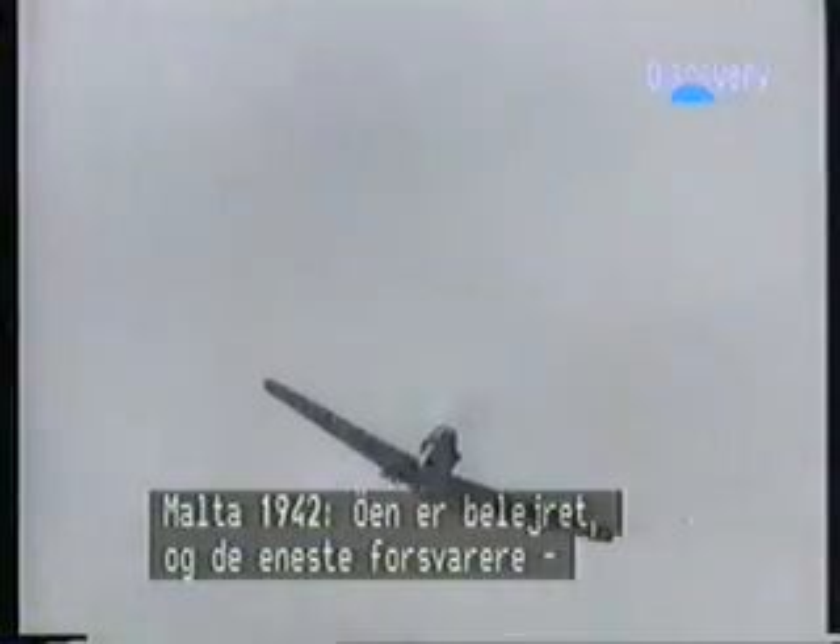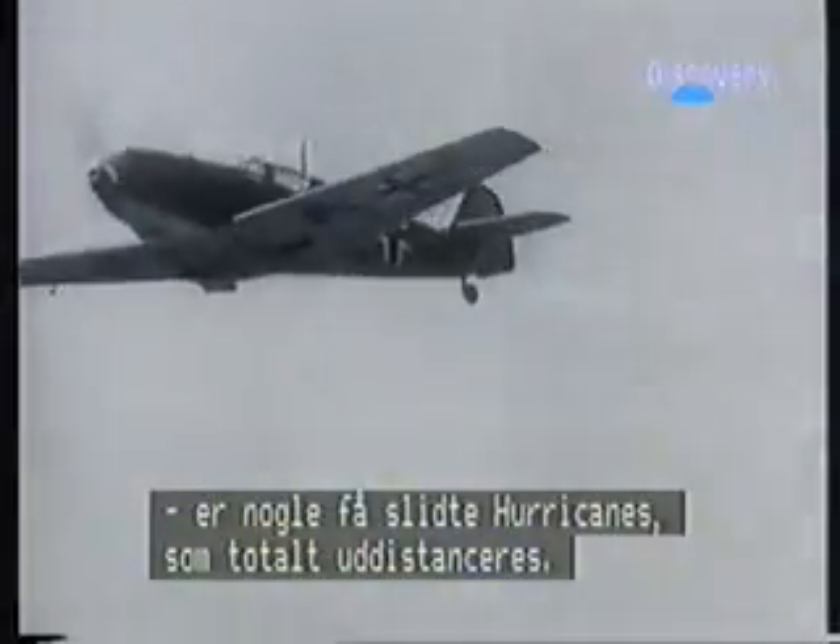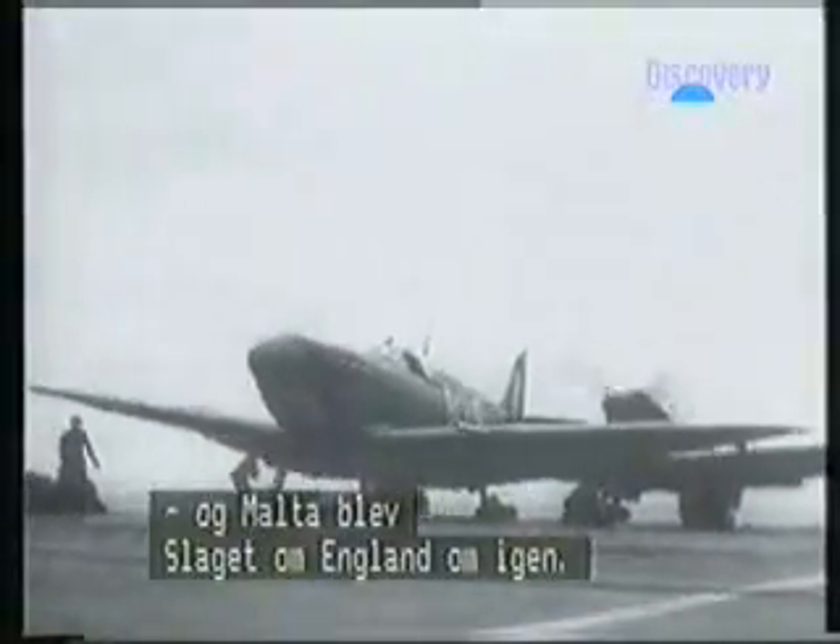Malta, 1942. The island is under siege and the only defenders are a few war-weary Hurricanes which are totally outclassed. Spitfire 5s were flown from carriers and Malta became a repeat of the Battle of Britain.